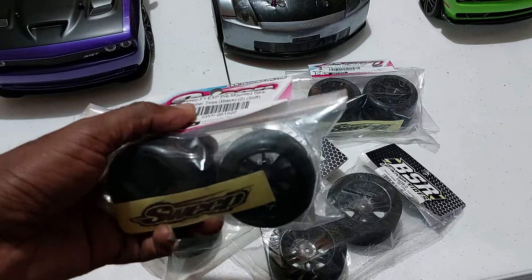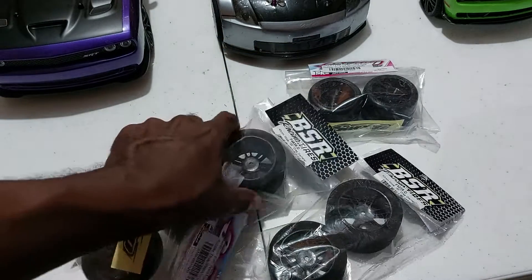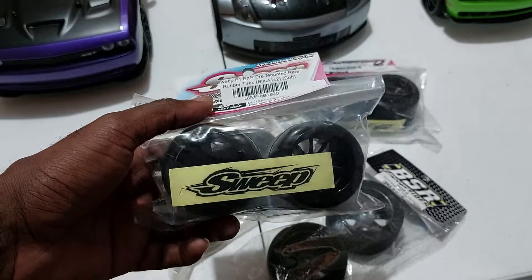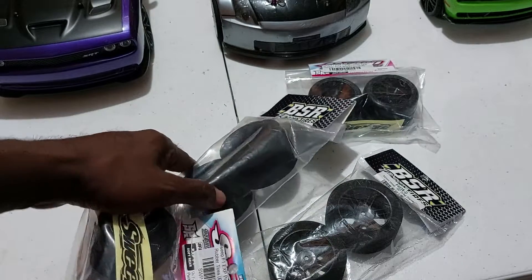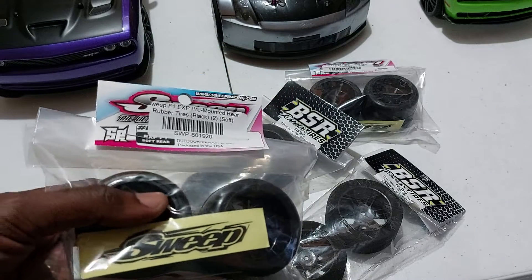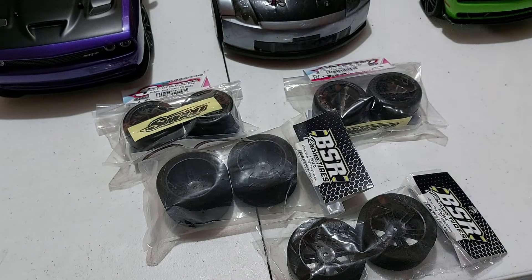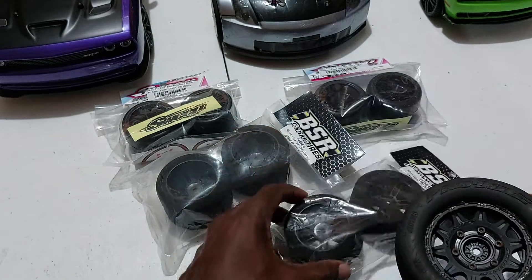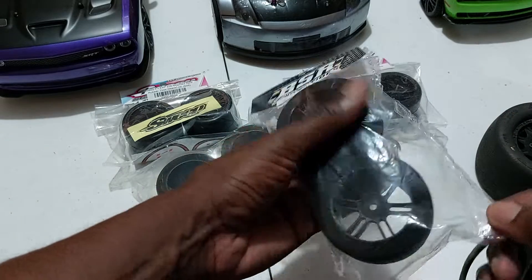In terms of width — earlier I said the BSR is 35 and 45, but according to the specification, the Sweep measures 40 millimeters, which means it's less wide than the 45mm BSR. So it's good if you want to run some slick tires. These are all for 1/10 scale, and I also have some Pro-Line tires here on the side. When you do a comparison you can see how big they are.